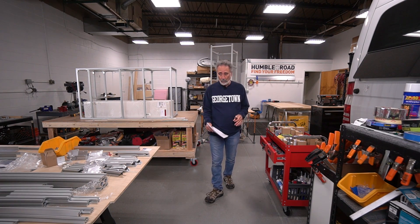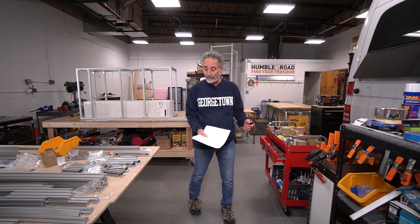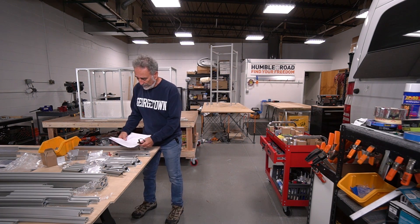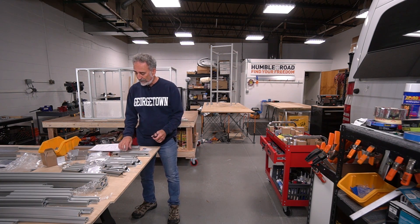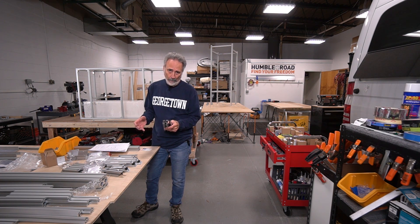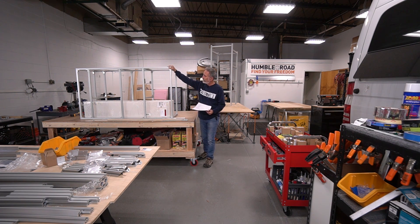Van number two is well underway, so I thought I would give you a little update on what's going on in the shop. One of the things I do with my 8020 — once I get my sketches, orders, and cut list together — I actually order the 8020 in packages pertaining to what module it is. I'm building this is the galley module right here, so all of this material including the hardware would be one order, and it comes bundled nice and tightly.